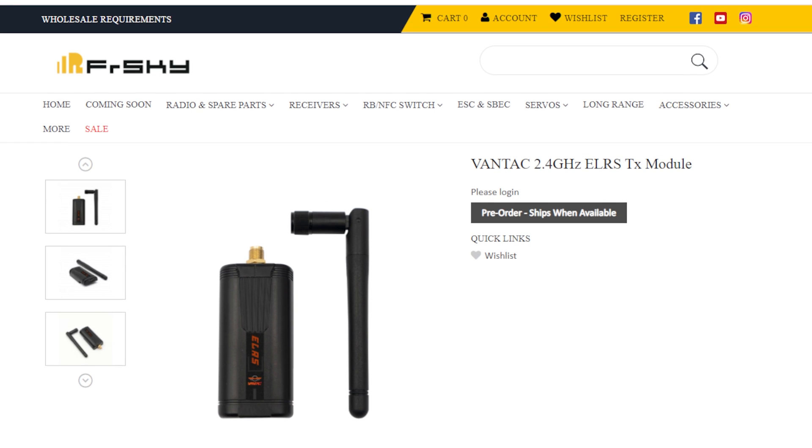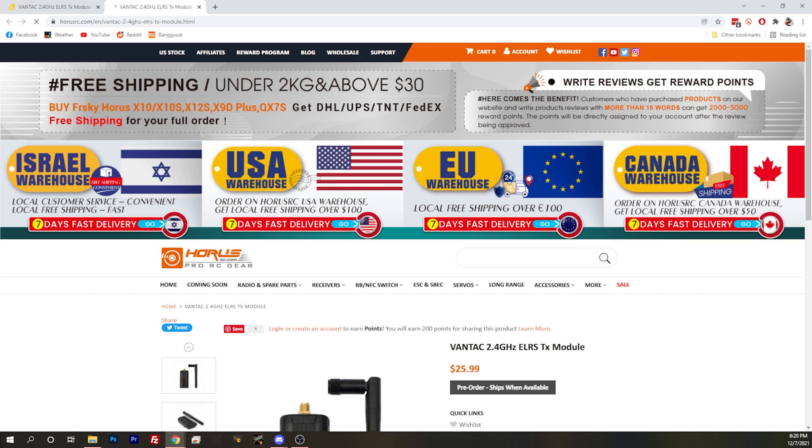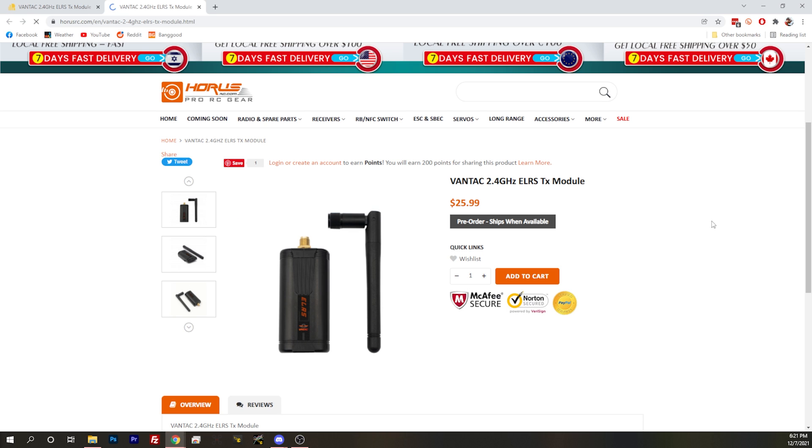It's sold by FrSky's wholesalers, and they'll only sell FrSky products. It's also sold by Horus RC — also an official FrSky website. There were at least a couple of people in the comments saying Vantec is not FrSky, but as far as we can tell, Vantec basically is FrSky. A couple of years ago they also sold some planes and stuff under that Vantec branding, which was a FrSky thing.